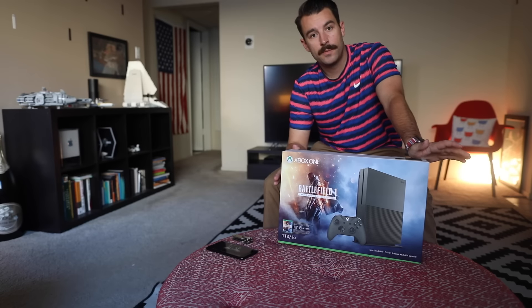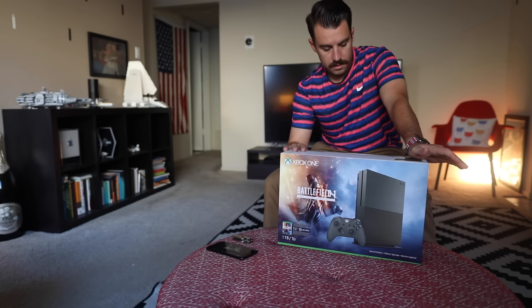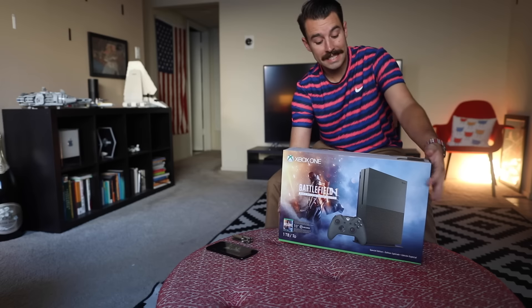Hello everybody! Today we will be unboxing the Battlefield 1 Early Enlister Deluxe Edition Xbox One S.